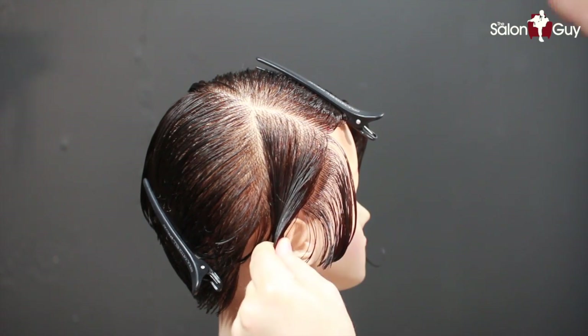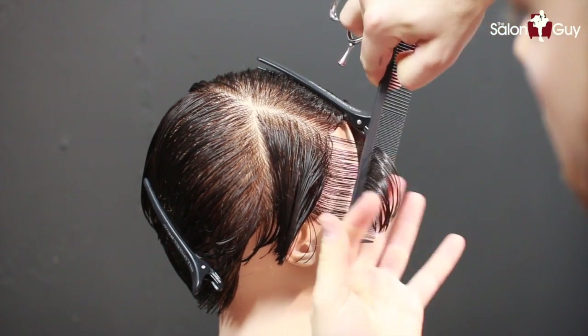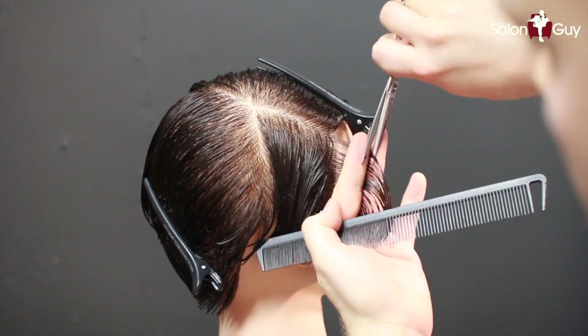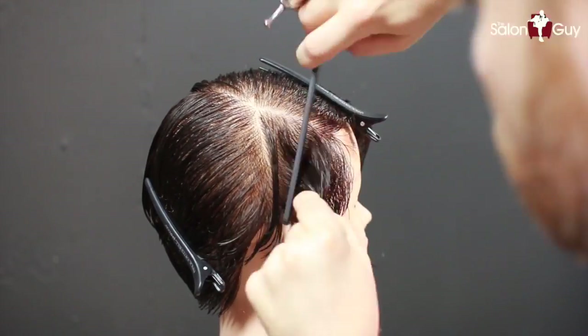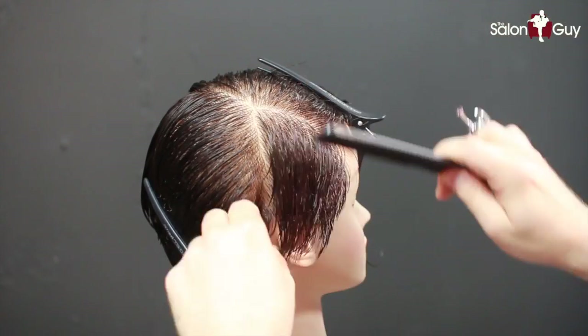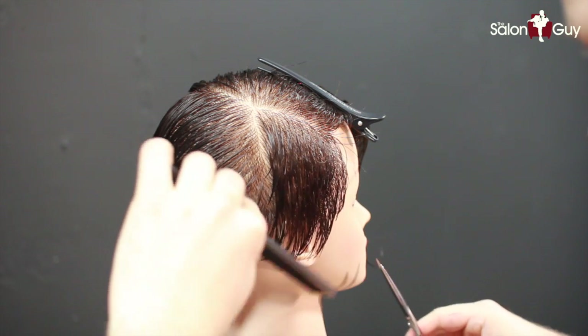Our first section we're going to take right along the hairline and we're going to start off cutting a vertical section, and then we're going to go in and do scissor over comb to make this pretty nice and tight here. Now I've got the side complete and I'm going to go in and cut around the ear with that scissor over comb.